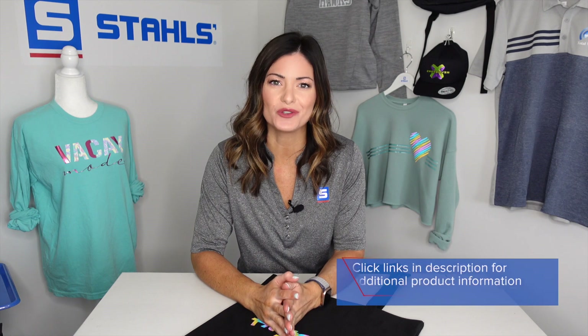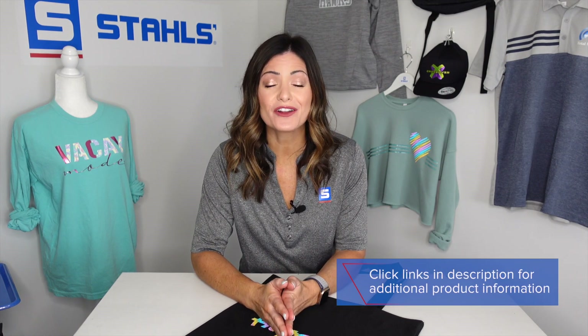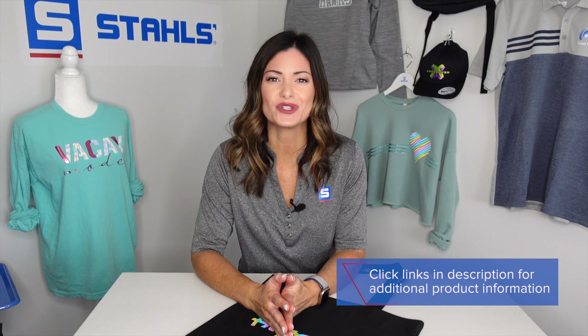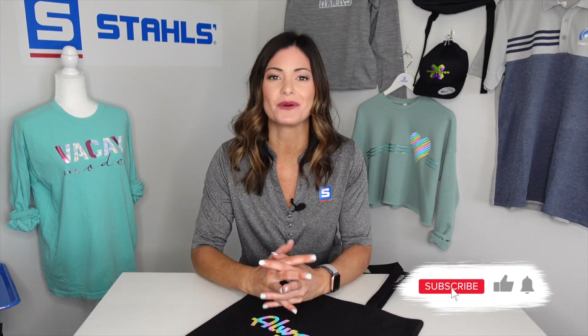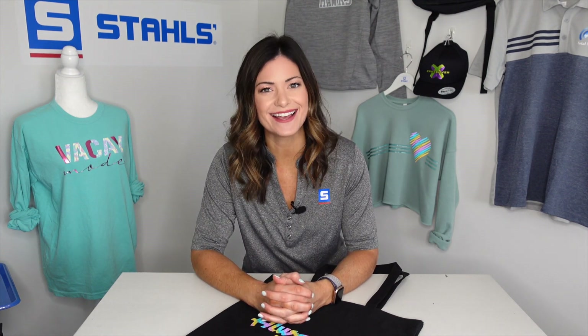Hope this has given you some fun ideas to go out there and create something special for your customer. Remember, there are 12 fun colors to use with this product. Don't be afraid to use other types of media when creating garments — you can take something that has dimension, something that is a matte media, and mix it with a high gloss to create a really unique look. Thanks again for tuning in, I'm Kelly Walters — have a fantastic day!